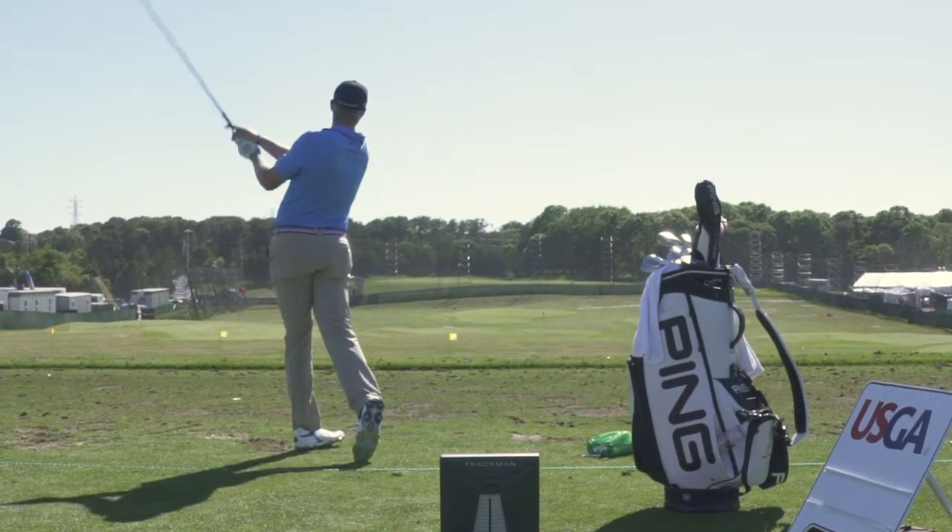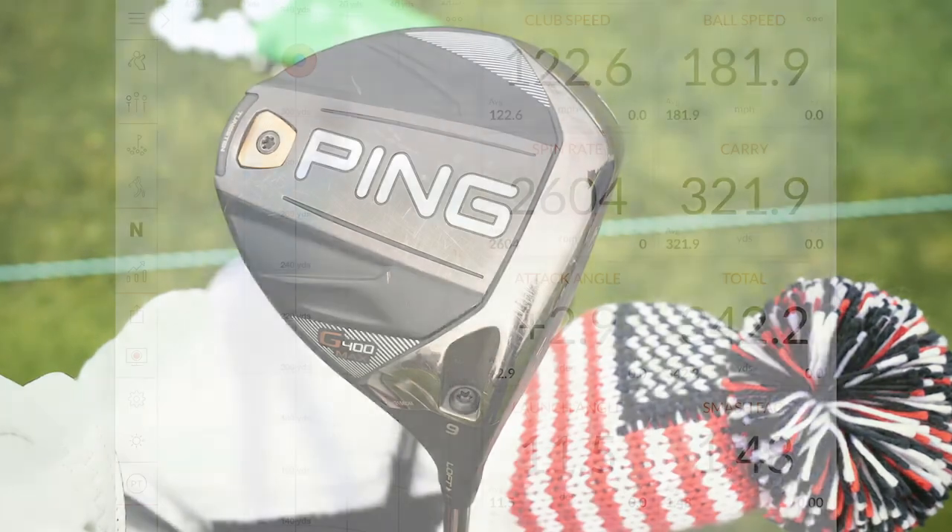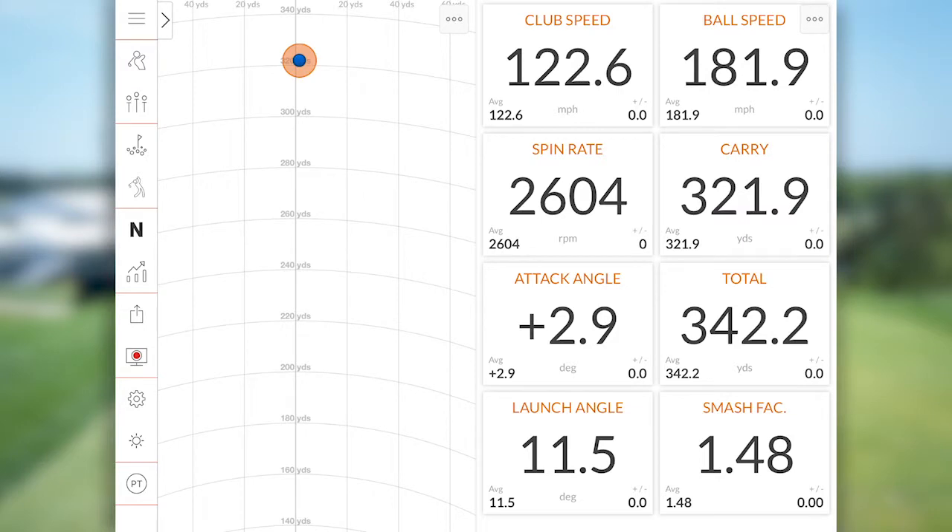We actually reduced the loft a little bit — a guy at that speed, to control his spin rate, his driver is at 7.9 degrees. We put that G400 Max into the big minus, which gets him the launch and spin he needs, and then the overall forgiveness and MOI of the G400 Max takes over from there. It's going to help him hit really straight shots, and he just happens to hit them really far.